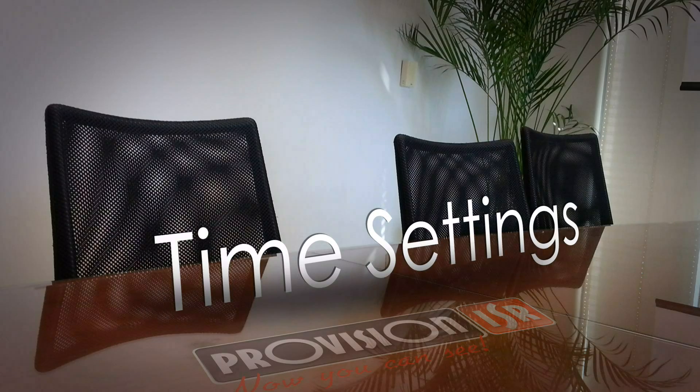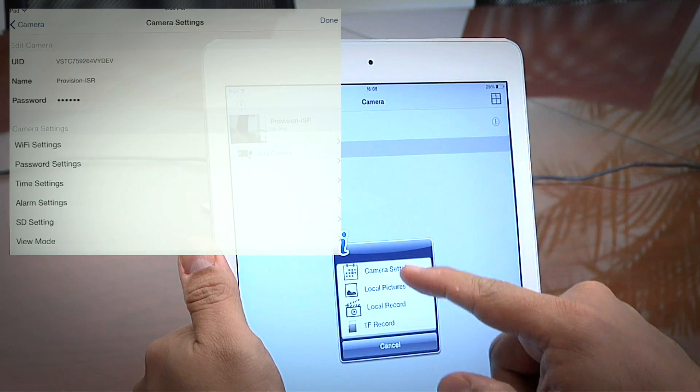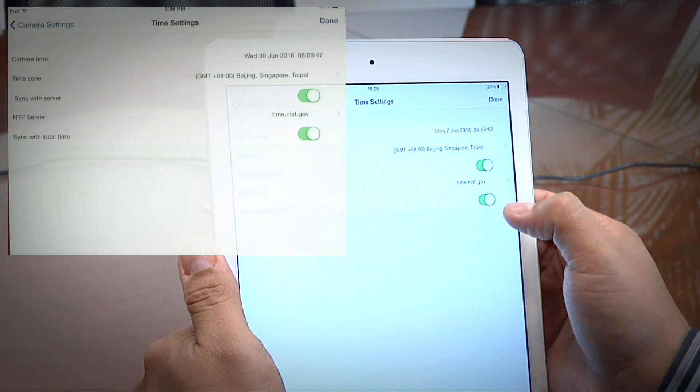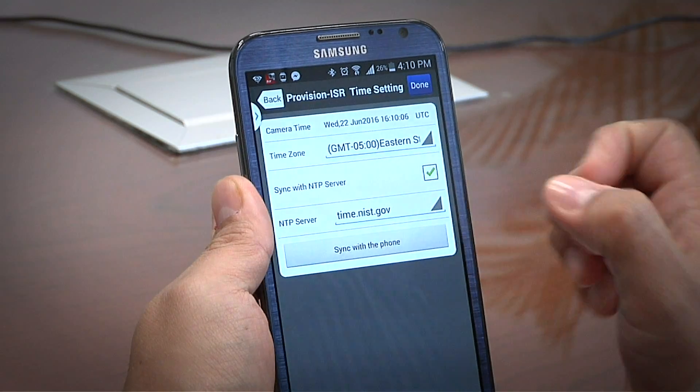Time Settings: To adjust the camera's clock to local time, just click in this menu on Sync with local time. On Android, it is Sync with the phone.